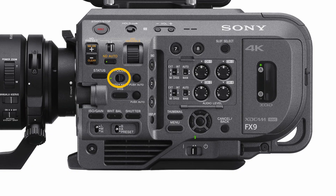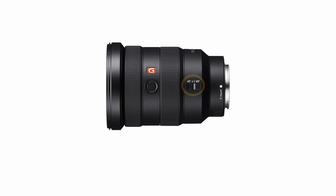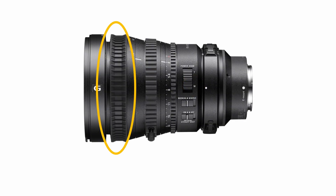When fitted with a suitable autofocus capable e-mount lens, the camera can be set to autofocus using the focus auto/manual switch. In addition, the focus push auto button can be used to momentarily engage the autofocus system; otherwise the camera can be focused manually. For the camera's autofocus functions to operate correctly, if the lens has an AF/MF switch it must be set to AF. If using a lens with a focus ring that slides between AF and MF, it must be in the AF or auto position.